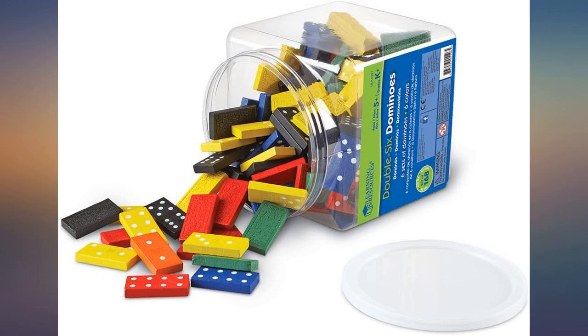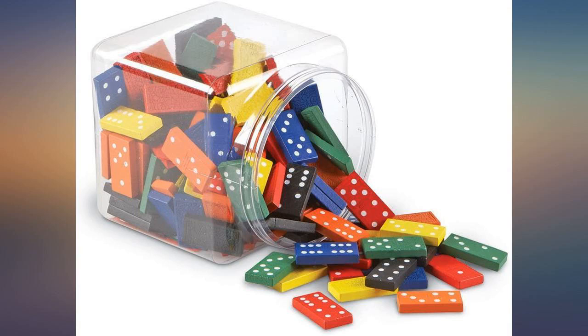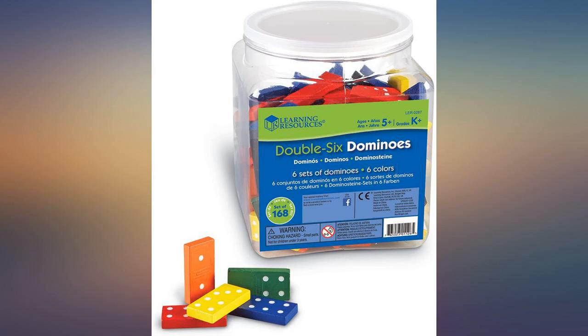We got these for a 5 and 7 year old that just wanted to line them up and knock them down. Pretty easy to stand up, nice vibrant colors, and overall good quality. Glad we chose this set for racing dominoes.